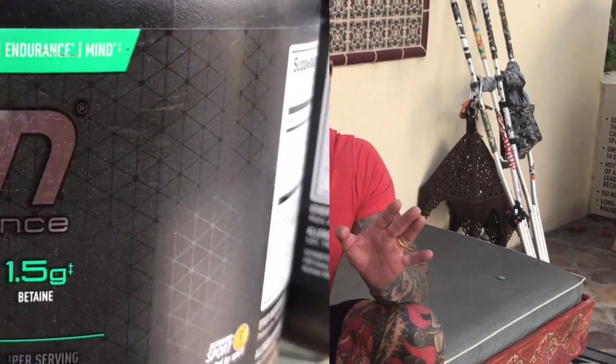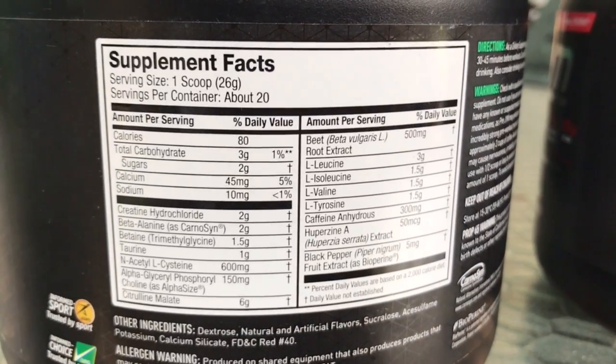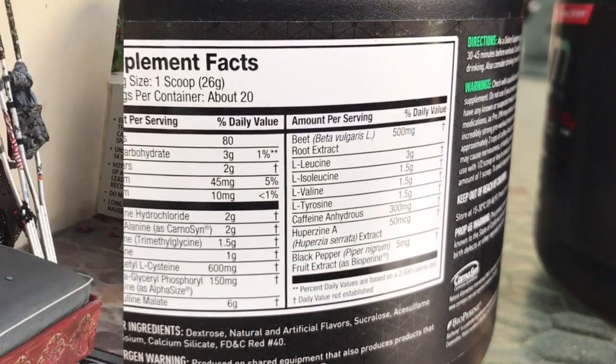It was a brand new product. Remember, there are 13 ingredients in pre-gym, all at proper doses. So it's expensive to make. It's expensive to buy.